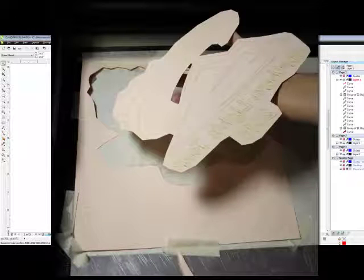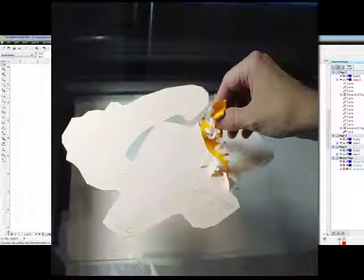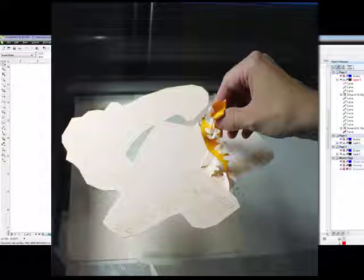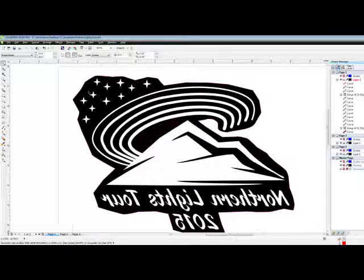Then we will take and remove the excess Laserflex, get a thumbnail under it, and just pull — it comes right off the backing. Weed out any of the interior parts of letters, like the middle of an O or a G, and this will go in the heat press.